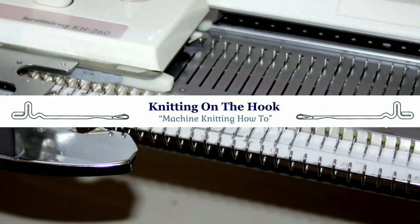Hello everyone, my name is Carol and welcome aboard to Knitting on the Hook. In this tutorial, I'm going to show you how to set up a knitting machine. So let's get to it.